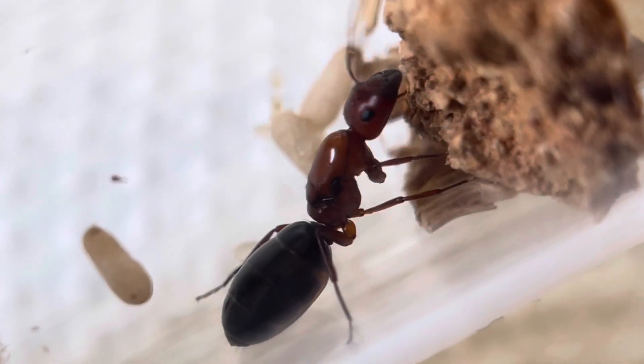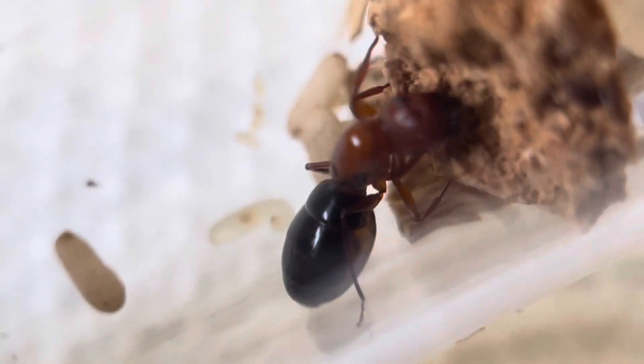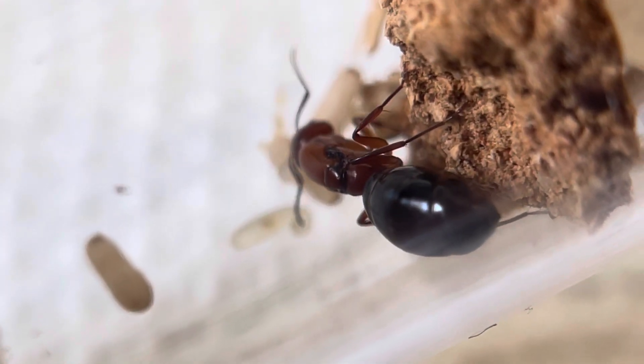She's pretty cool looking now, right? Look at her — look at those black eyes. See the scars on her back? Those are the wing scars, that's how you can tell it's a queen. She dropped the wings.